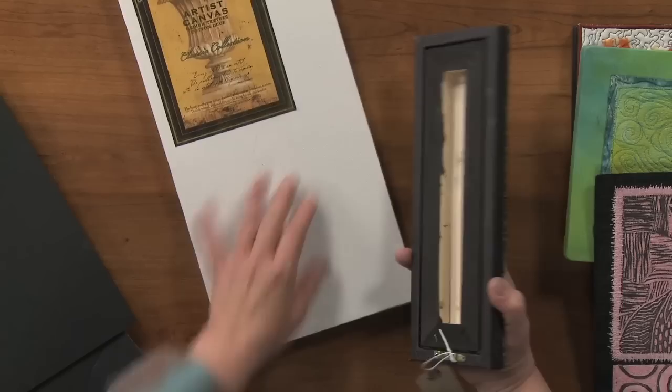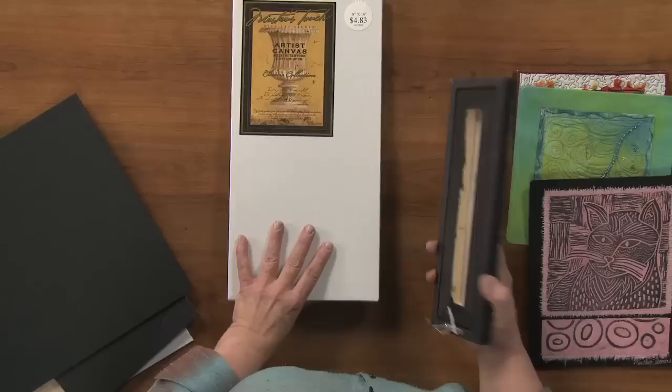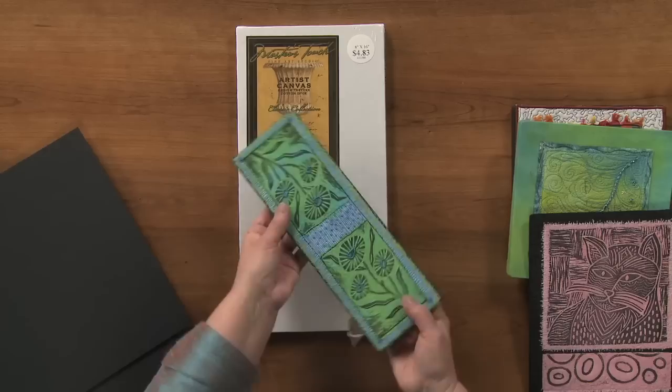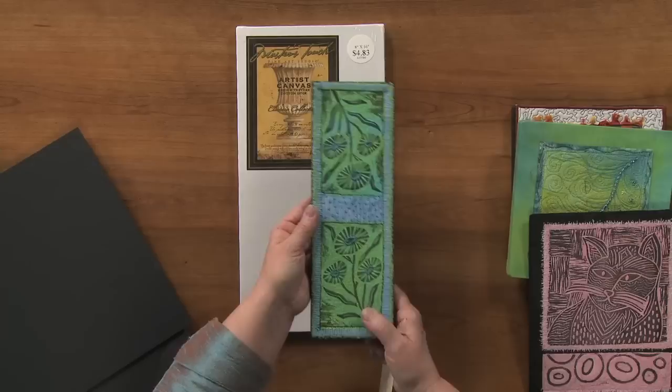Pre-stretched canvas is simply a canvas that a painter would paint on. Here's a larger piece — I painted the edges to match the edge of the quilt so that when you saw it from the side it would be attractive. I glued it down with a permanent fabric glue. Nobody's ever going to see the back of that quilt, and it's perfect and ready to hang. I've put a hanging apparatus on the back and it hangs beautifully. As soon as you pull it out away from the wall, even just a half inch, it looks more professional.